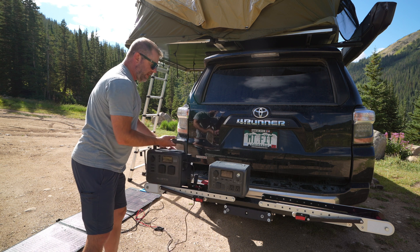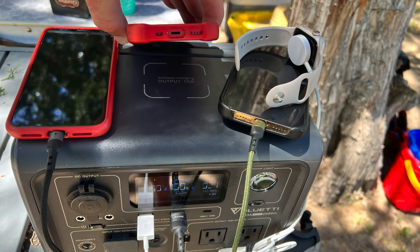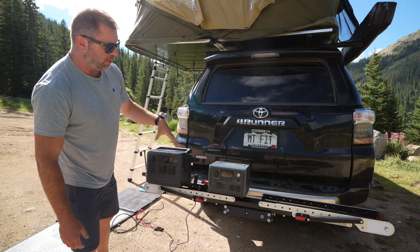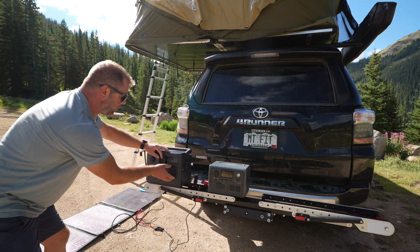Let's talk about some similarities. They both have wireless charging at 15 watts on the top, so you can just stick your cell phone or whatever device on top and wirelessly charge. They both have fans to keep them cool, and they both have AC out — 120 volts, 600 watts.